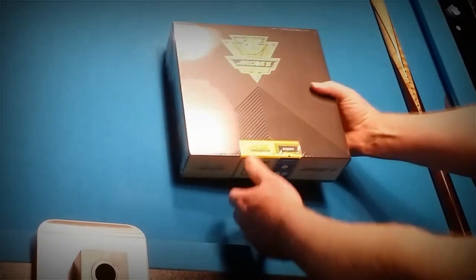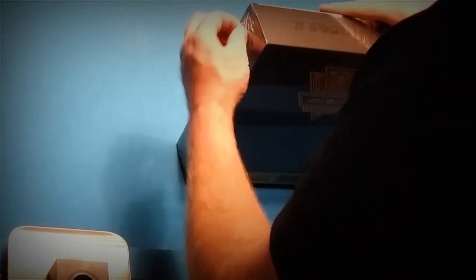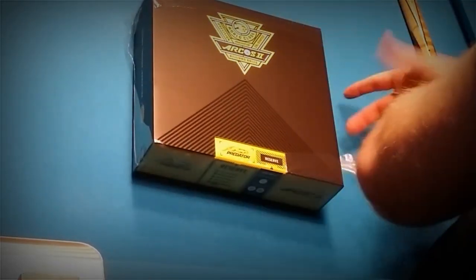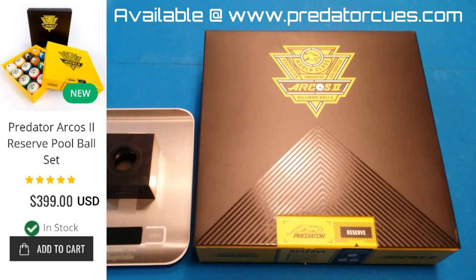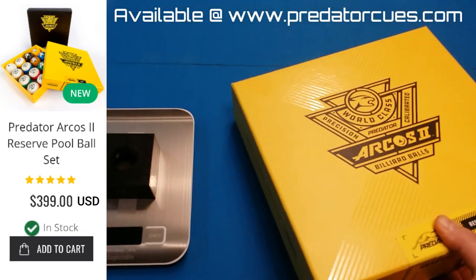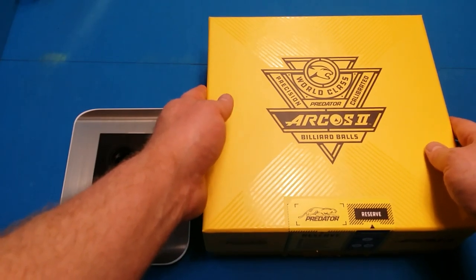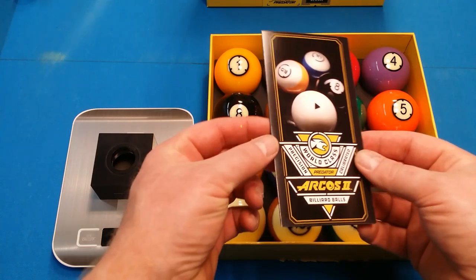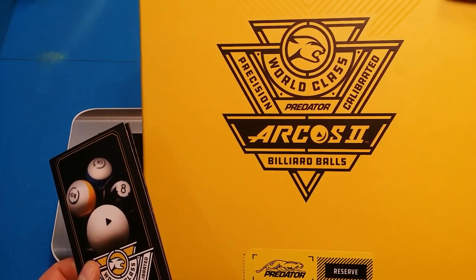There they are. Oh my goodness. So they come in a black box — looks pretty cool. Nice. So it comes with this nice booklet. Notice it says 'precision calibrated, world class.'